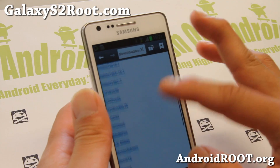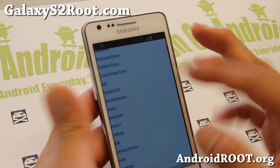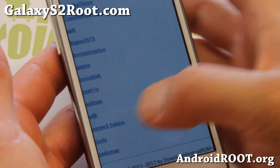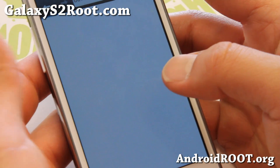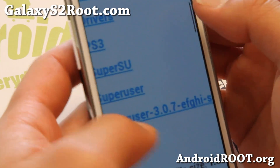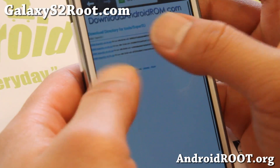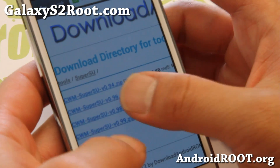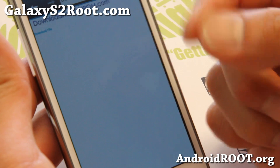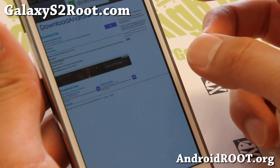At DownloadAndroidRom.com you'll find a bunch of stuff, listed alphabetically. Go to Tools, and there you'll find SuperSU. Click on SuperSU and download the latest version — as of this video, version 0.99. Any version will work. You can also download it on your computer and copy it over if you prefer.